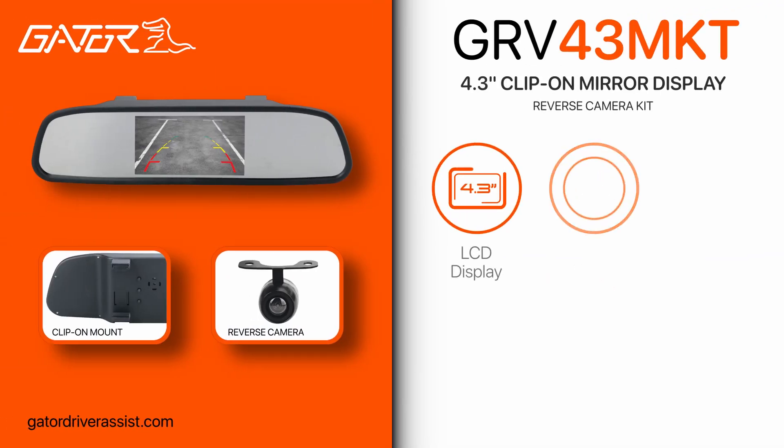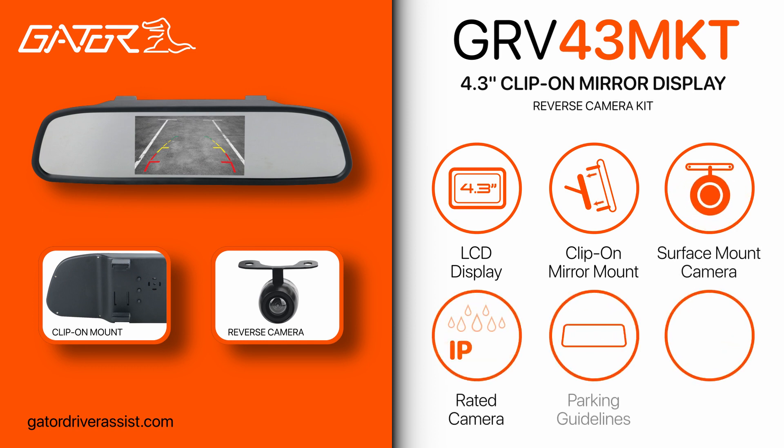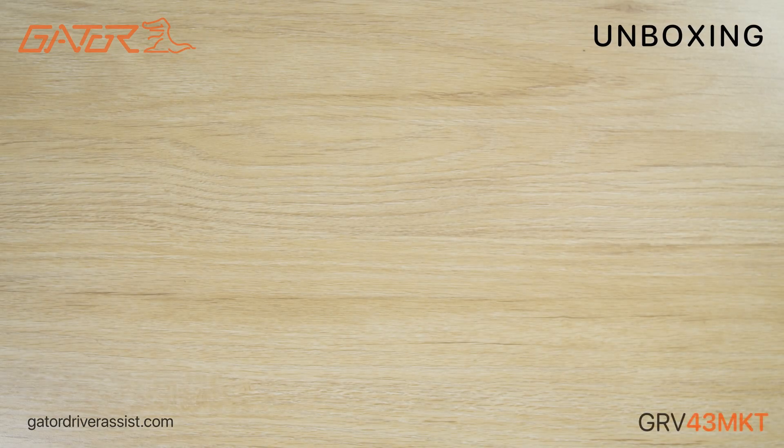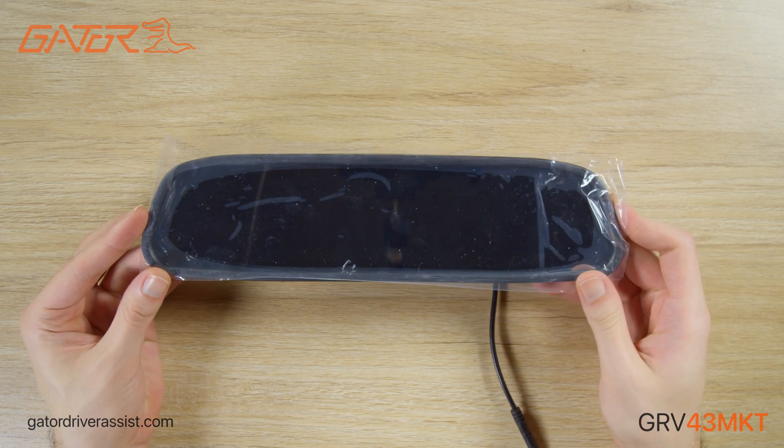Hello and welcome to an unboxing and setup guide for the Gator GRV43MKT 4.3 inch LCD clip-on mirror display reverse camera kit. In this video I will show you what comes with the Gator 4.3 mirror display and go through the settings and setup procedure.